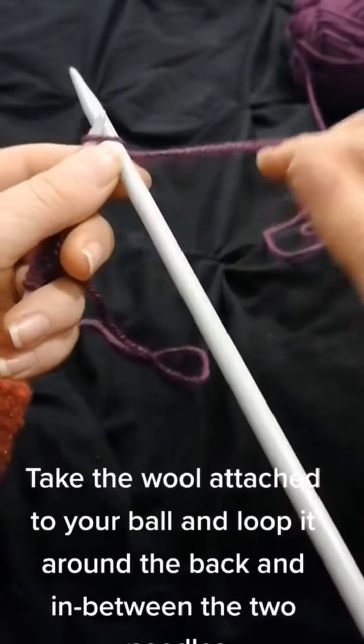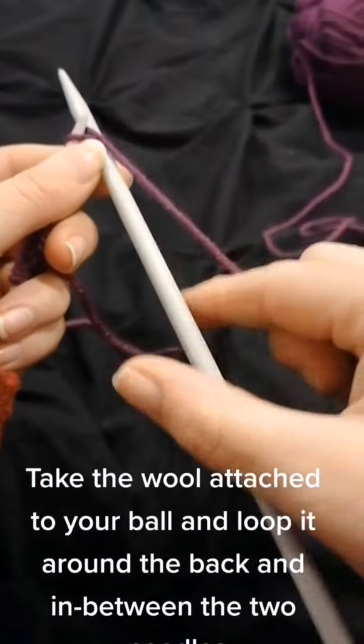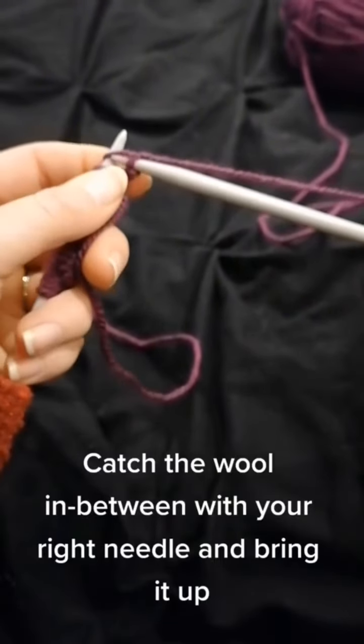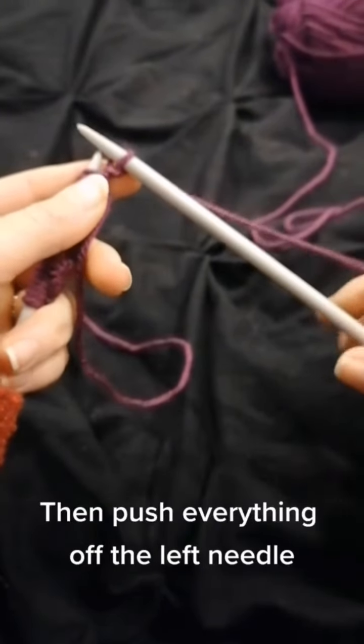Take the wool attached to your ball and loop it around the back and in between the two needles. Catch the wool in between with your right needle and bring it up. Then push everything off the left needle.